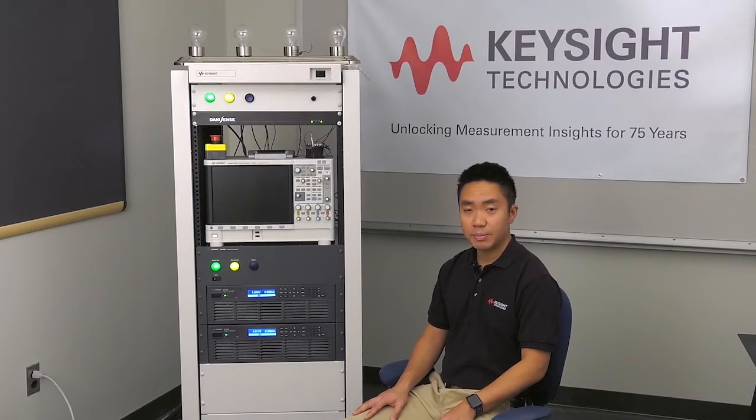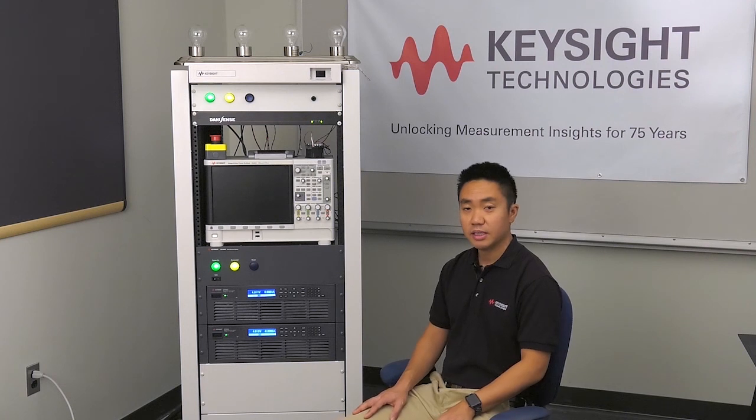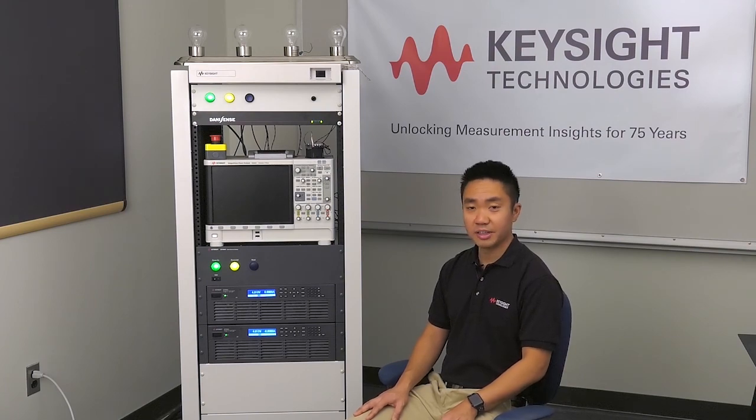With all those capabilities and features, the RP7900 regenerative power system is the perfect solution for your automated testing needs. Thank you very much for watching today and I hope you learned something.